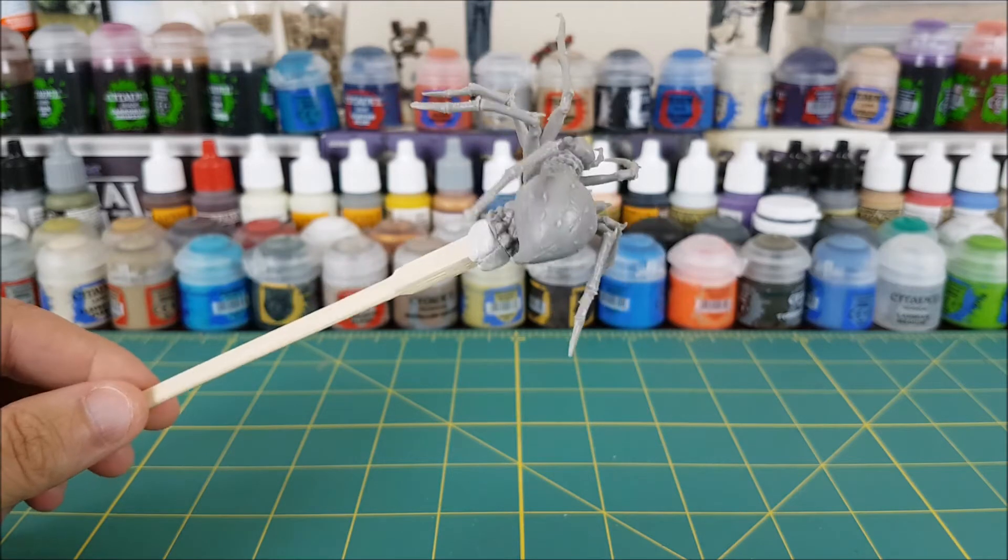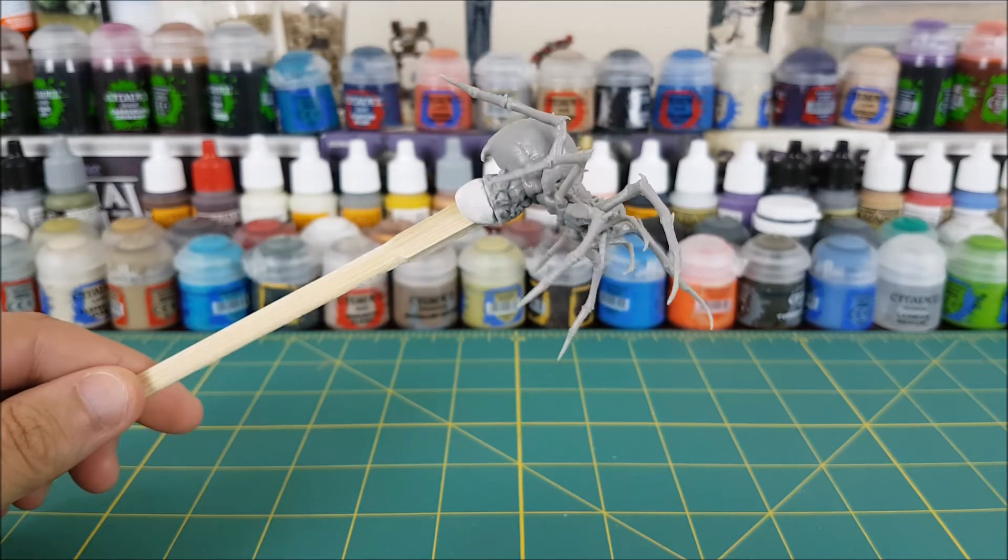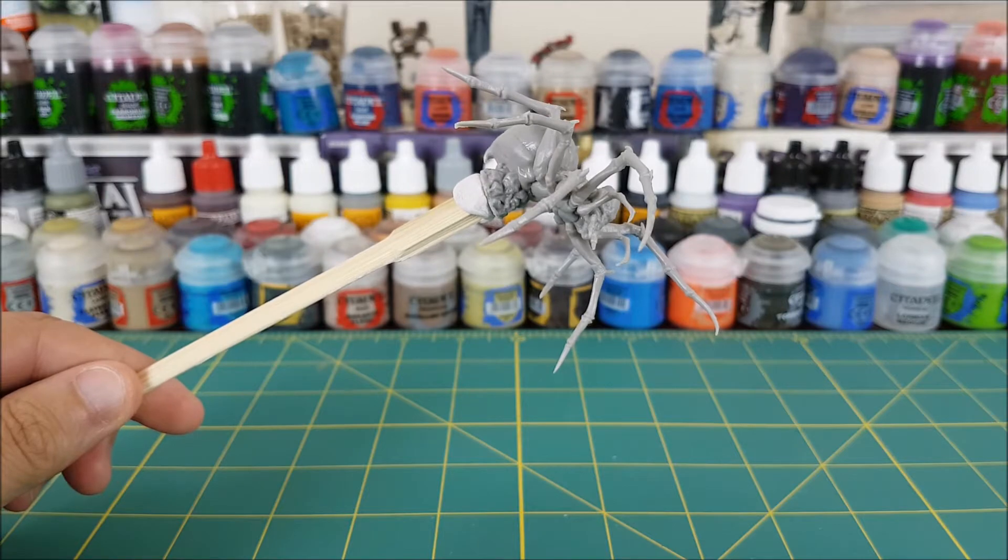Next I'm attaching the spider to the end of a stick, in this case a chopstick. It's held there with some white tack so I can easily prime it from every angle.